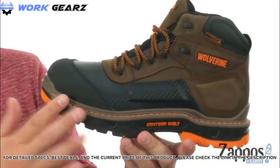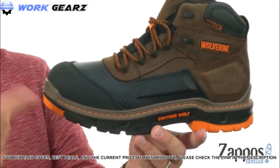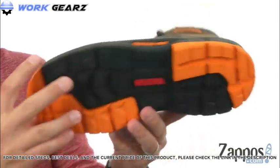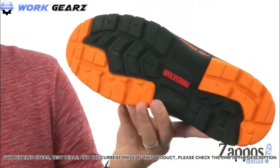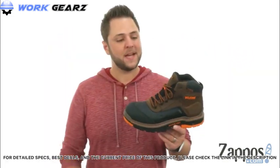There's Ortholite material in the footbed — really lightweight and shock absorbing to keep your feet feeling as comfortable as possible. Down on the bottom we have that dual compound rubber and polyurethane outsole with great tread to keep you steady and your feet nice and protected, thanks to these awesome boots from Wolverine.